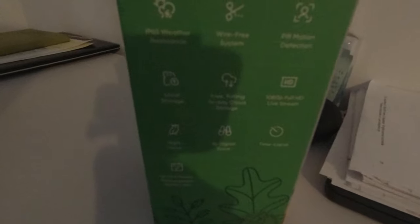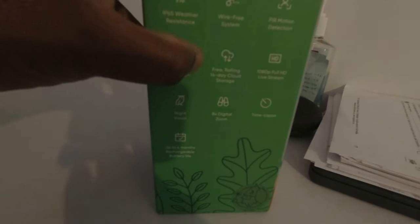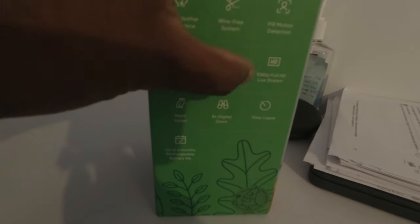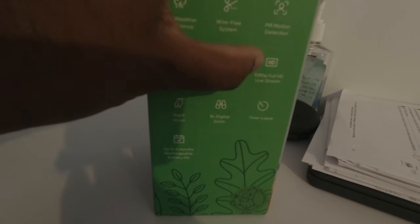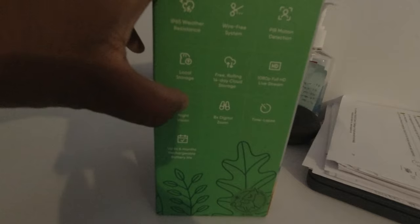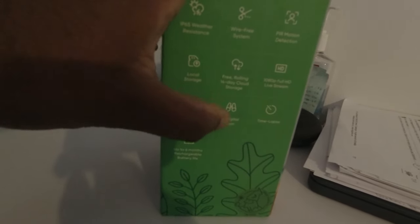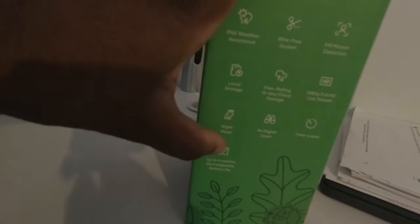It has no cable, so it obviously has some battery system inside. It has PIR motion detection, and Wyze has been known for really good notifications and alerts once motion is triggered. It has local storage built in, free rolling 14-day cloud storage, shoots full 1080p, live streaming, night vision, and also has built-in zoom — which a lot of outdoor cameras require you to pay a lot of money for. Time lapse is included as well.